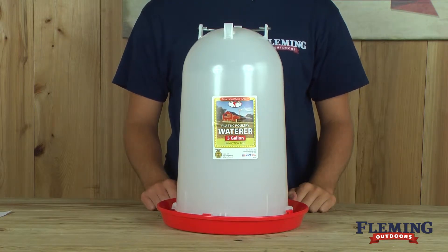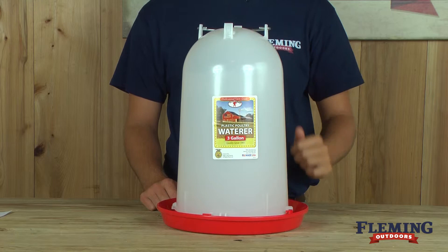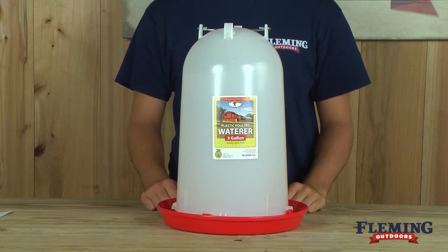The waterer is also equipped with a heavy-duty metal handle, allowing the user to safely carry the unit. This unit will not rust, rot, or corrode, and it is very easy to clean.